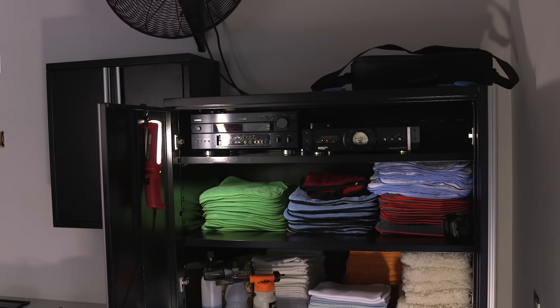I still need to add my optical cable and then a Bluetooth adapter when I get that.